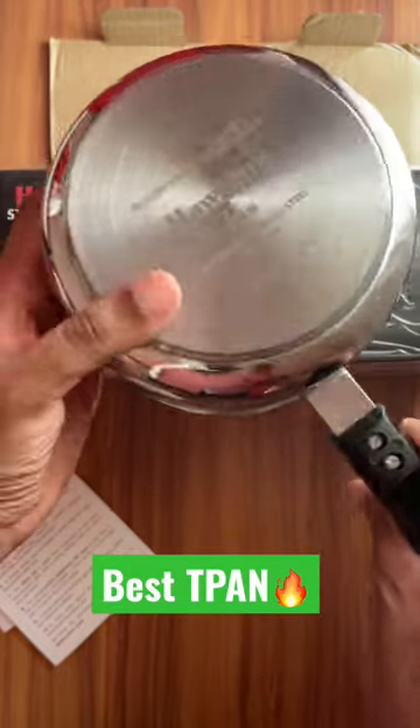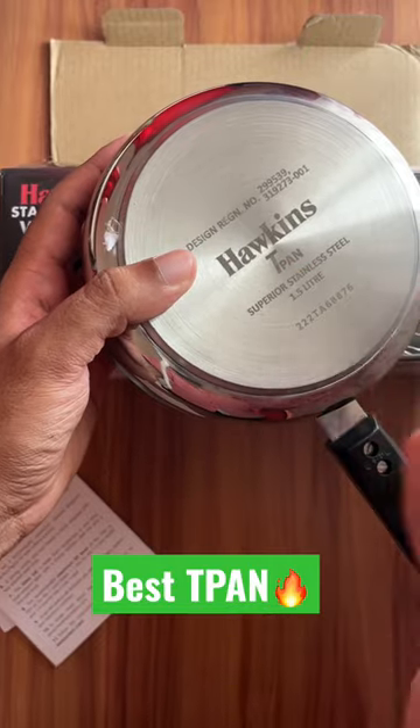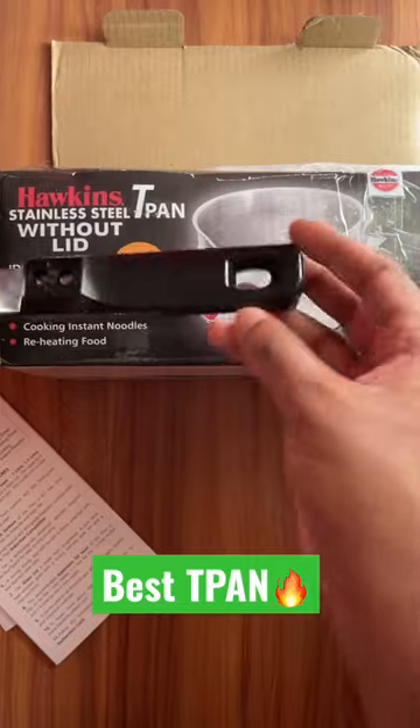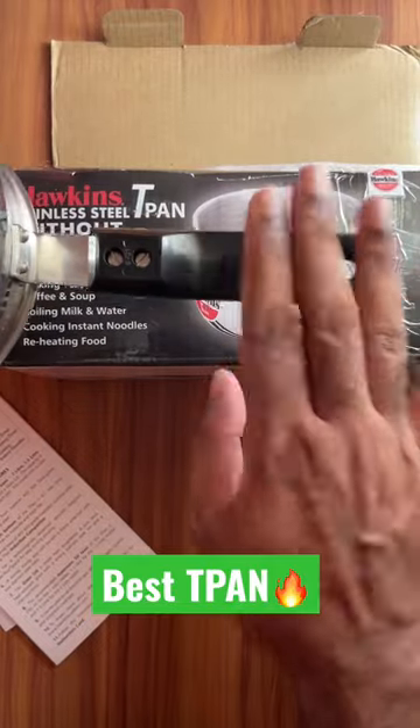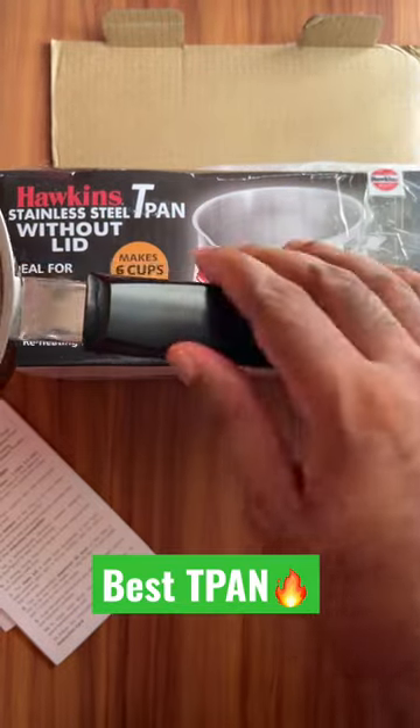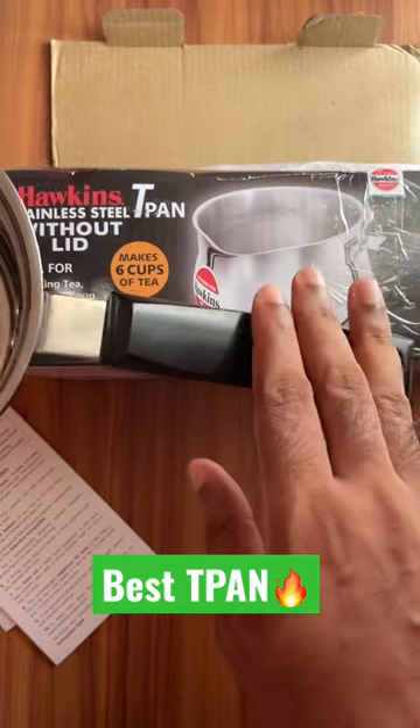It supports gas, induction, ceramic, and halogen — different cookwares — so it is a universal type. The handle provided is very high quality material. You can see the Hawkins branding over here. If you want to purchase this, I have provided the link in the video description.